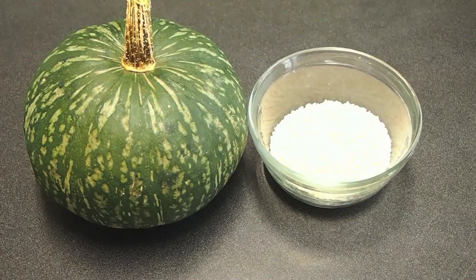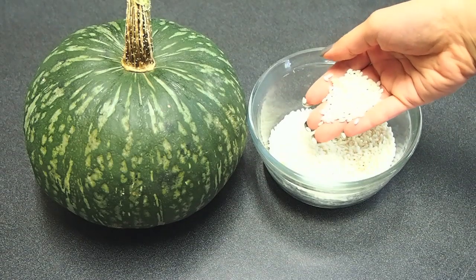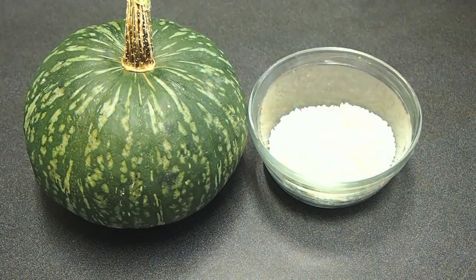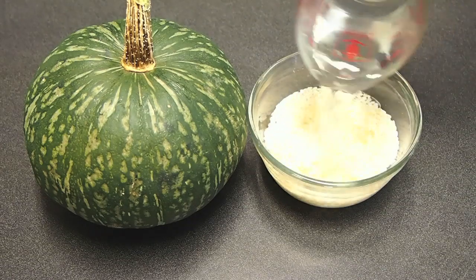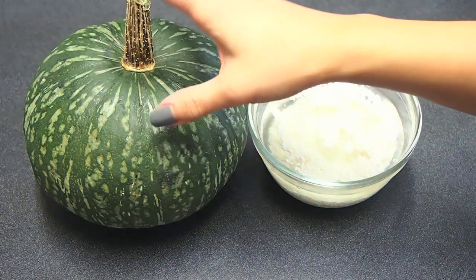We're going to puree after we roast it. It's going to be really creamy, thick, and velvety, and it's one of my mama's favorite soups. My two primary ingredients are my short grain sweet glutinous rice, and I want to soak that in cold water for at least two hours. Pour some water to cover, and then my other primary ingredient is going to be my squash.